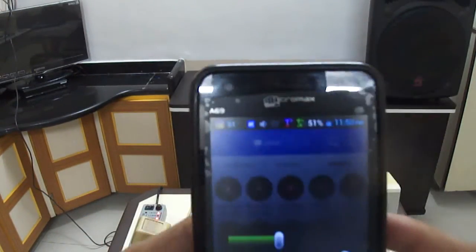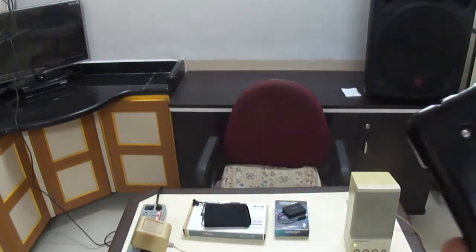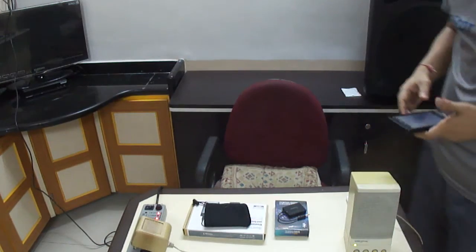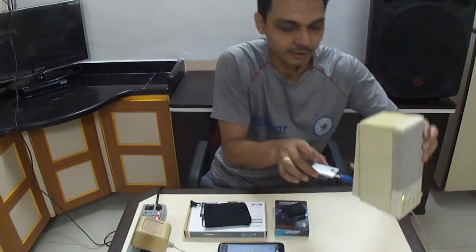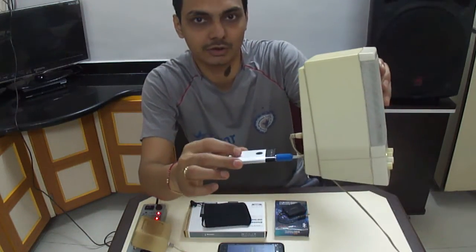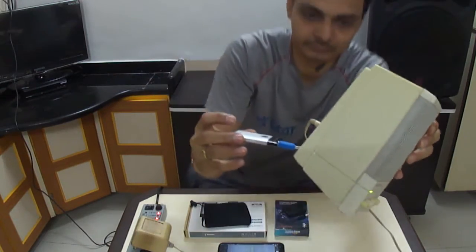See guys, you can see this is running on Bluetooth. The Bluetooth device is connected to the speaker and the music is playing wirelessly — you can move anywhere in the room and it still works.